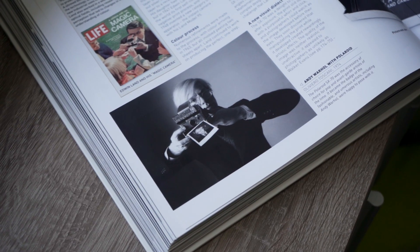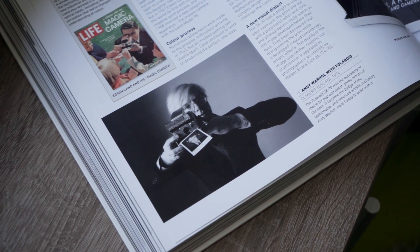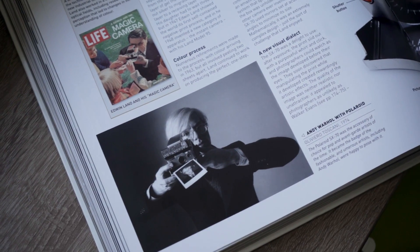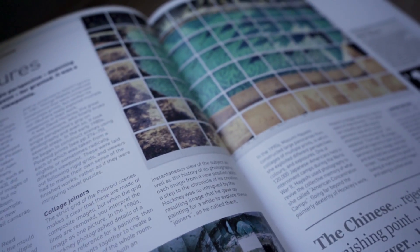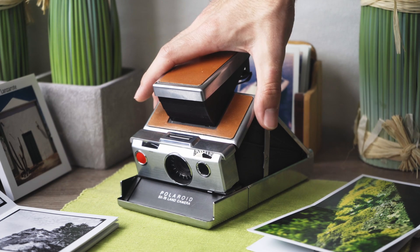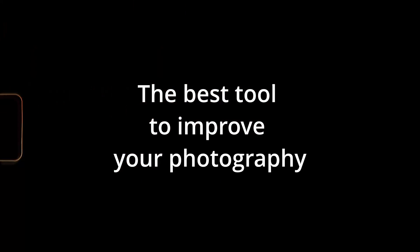Since then it has been used by many famous photographers and artists alike, such as Walker Evans, David Hockney, and Andy Warhol, to create astonishing pieces of art. But why is this 51-year-old camera the single best tool to improve your photography?